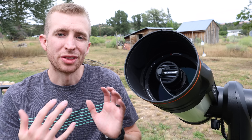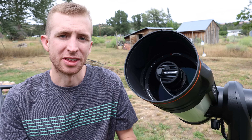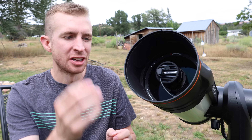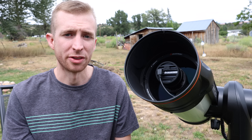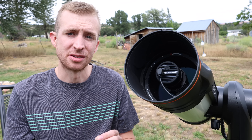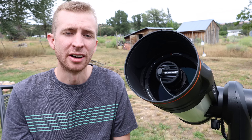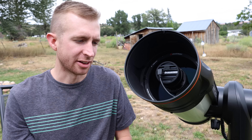The first thing I want to talk about with the Origin is the camera setup. Celestron worked with QHY, a renowned camera manufacturer, to make the Origin camera. It uses the Sony IMX-178 sensor. I actually have two separate planetary cameras that use this sensor in monochrome and in color, and I really like the camera for its sensitivity. It does use the Sony Starvis technology, which is excellent.